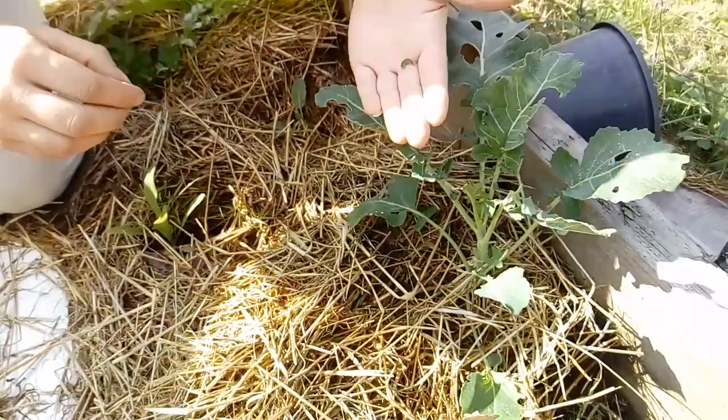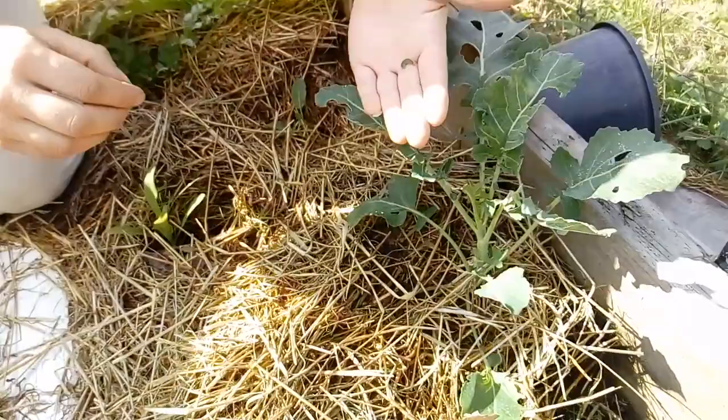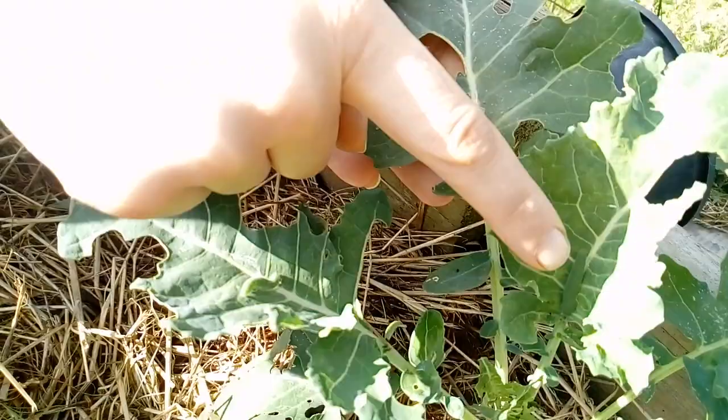And then I bring them over to my next sacrificial plant which is a broccoli, and I just put them on there and I just let them eat one plant at a time. See, look — here they are and they get so big and beautiful.